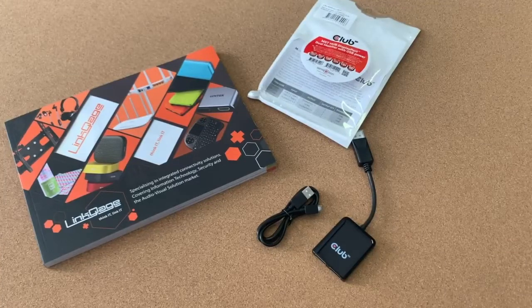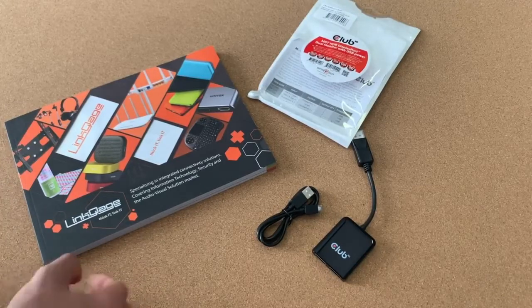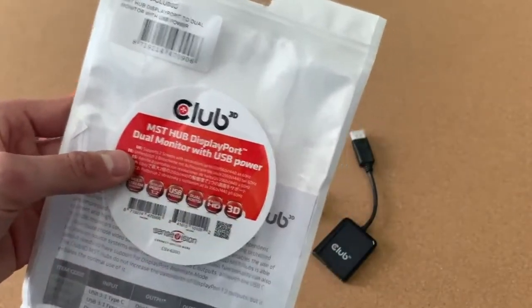Hello everyone, today we are showing a Club3D product — a great product indeed. This is, as you can see, an MST Hub DisplayPort with dual monitor support and USB power.